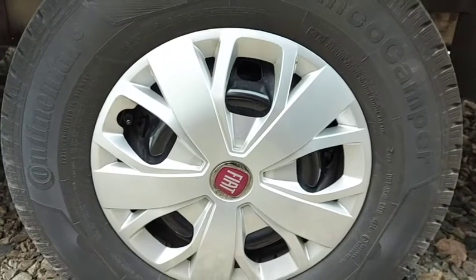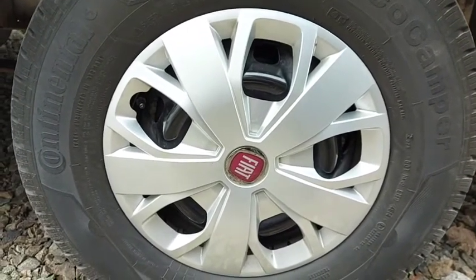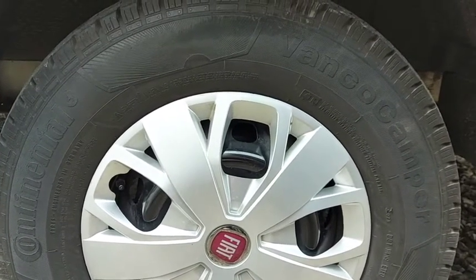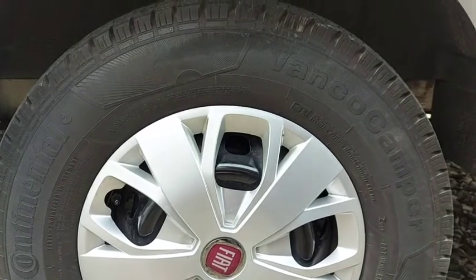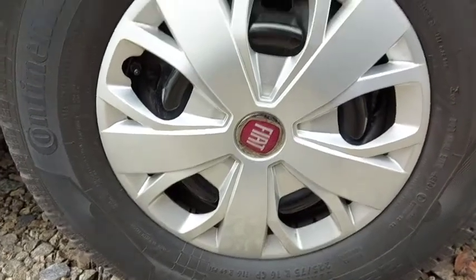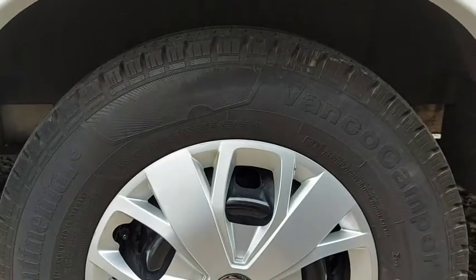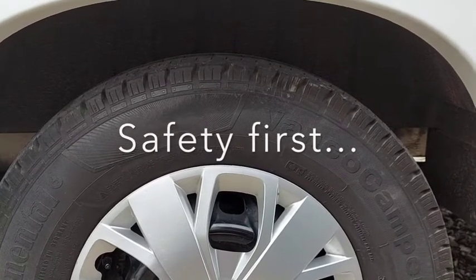That's just a quick rundown. Please be aware you should really have motorhome-specific tyres. Commercial tyres are okay as long as the rating on the sidewall is correct. I would never use car tyres — I don't think they're safe for a motorhome, though some people do use them because they're cheaper.